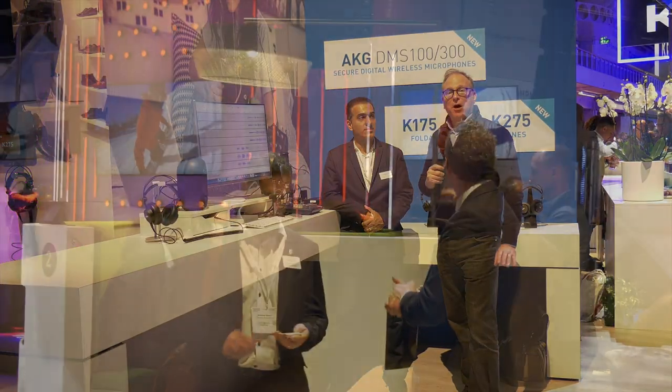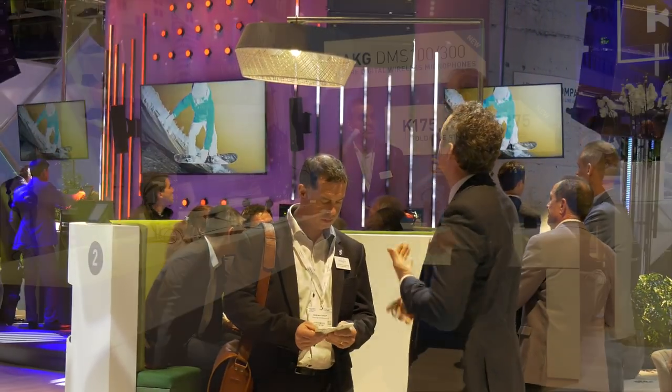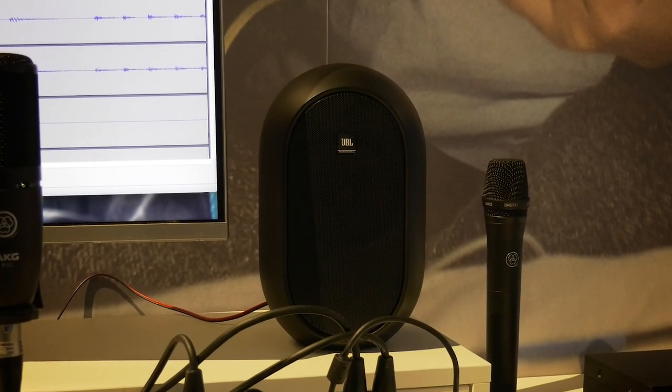We are at ISE 2019 at the Harman stand, here with Karam about a great new loudspeaker or monitor speaker set, the 104. Can you tell me a little bit about the 104?